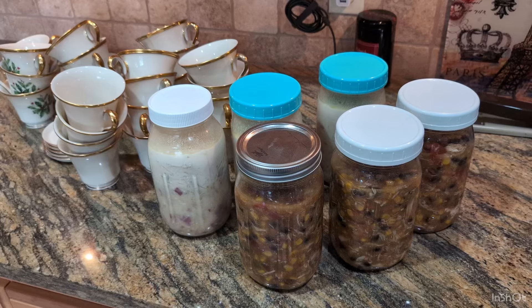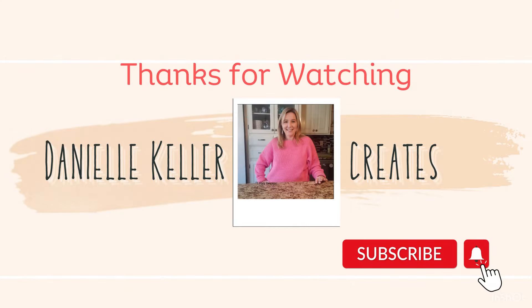My family was thrilled to have the soups all week. Thank you so much for watching — I hope you enjoyed this video. If you'd like to know the recipes for all our soups, leave a comment below. We're considering a cookbook. Be sure to subscribe!